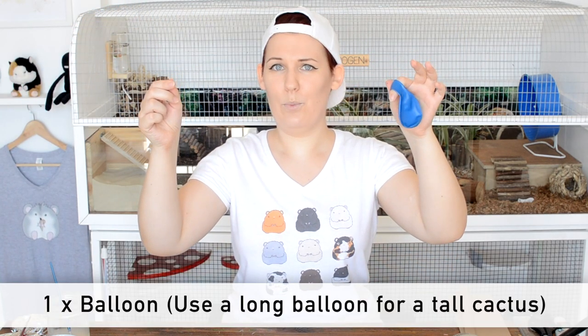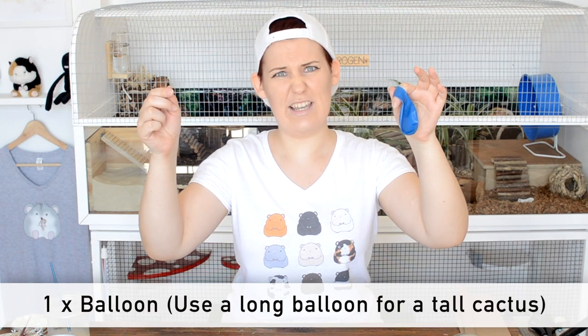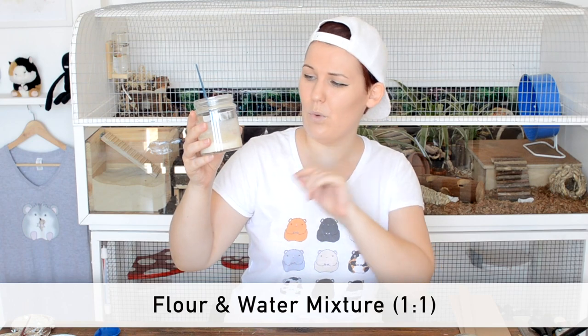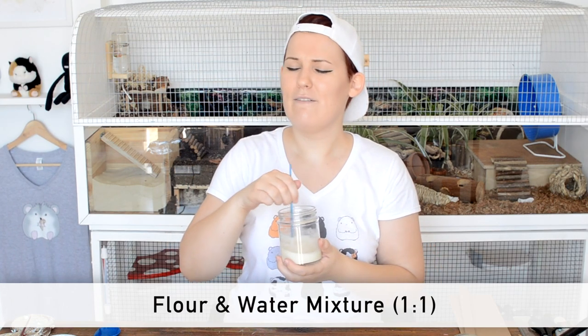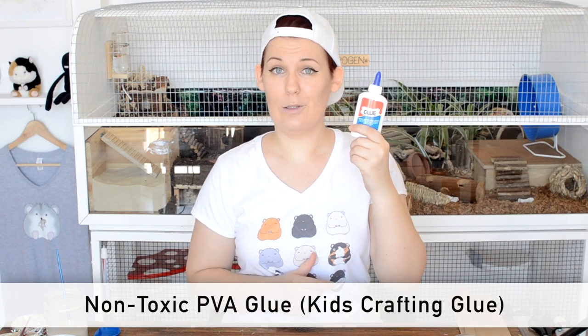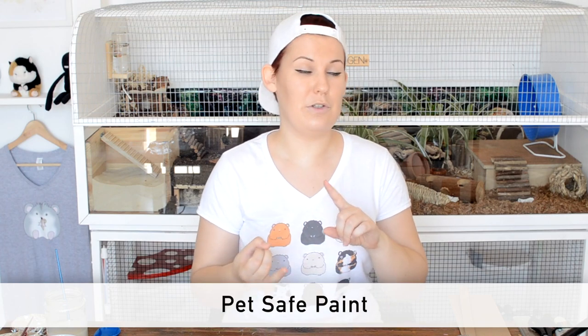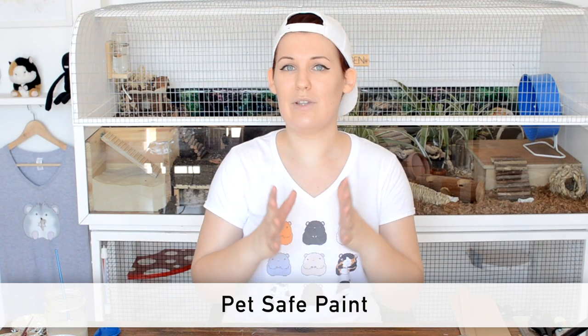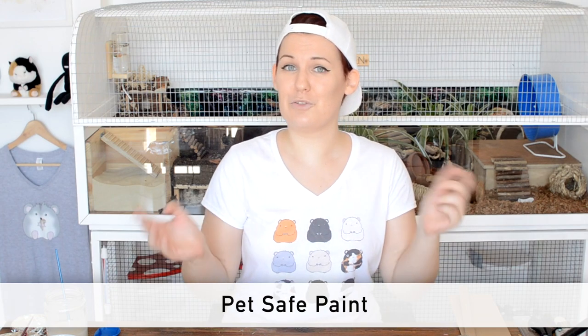You're going to need a balloon. You're going to need some delicious homemade flour glue — that's one part water to one part flour mixed together very well until the flour dissolves. You need a bit of non-toxic water-soluble PVA glue. You're also going to need some pet-safe paint; for that you can use soy paint, you can use food colouring, or as I recently found out, you can also use a non-toxic water-soluble children's craft paint.